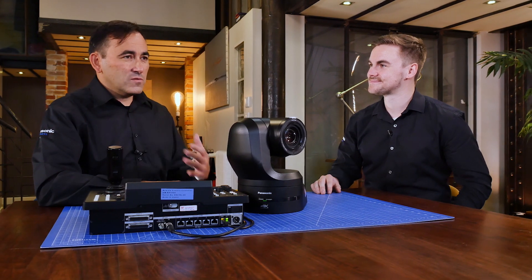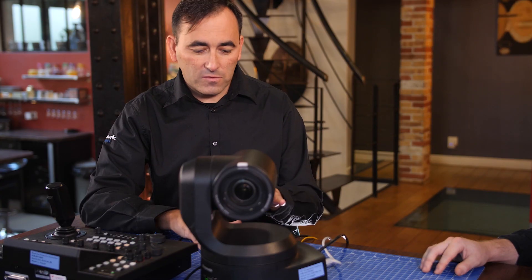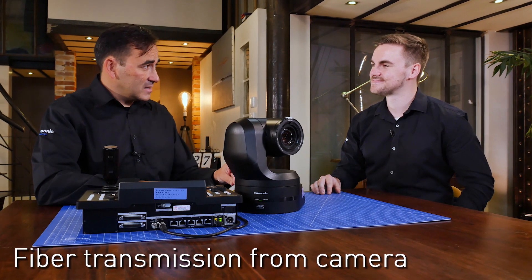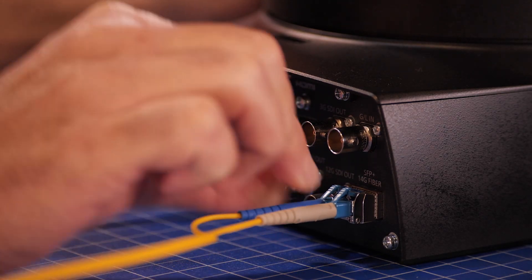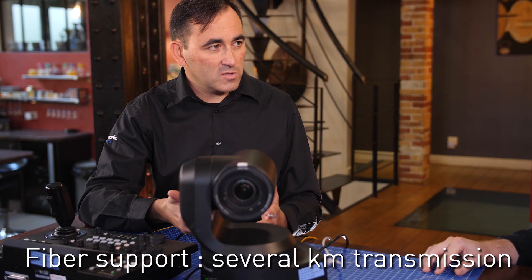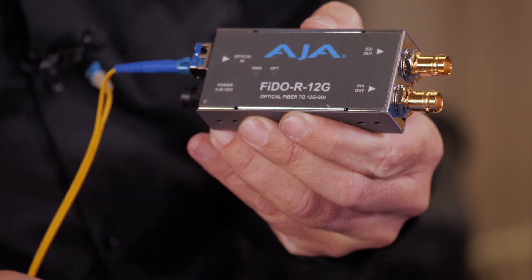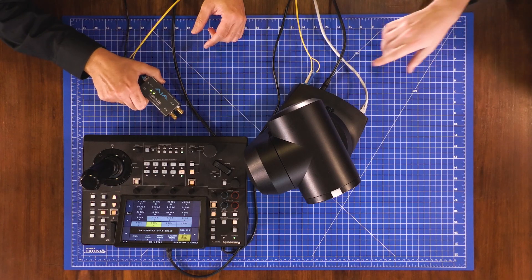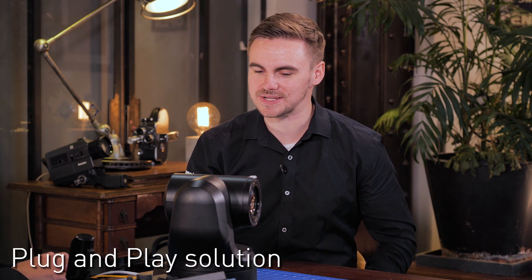Our recommendation for long distances is to use the fiber capability on this camera. For the first time, we can connect a transceiver directly in the camera and use single-mode fiber over several kilometers. The good thing is this is an open protocol, and we can use any receiver available on the market — like this one from Asia — to get a 12G signal. It's definitely a lot easier to have it integrated, and it's just a nice plug-and-play solution.